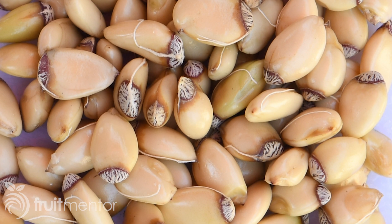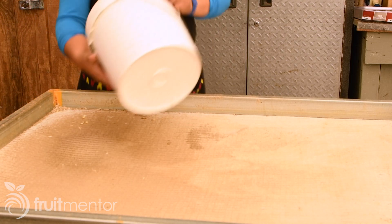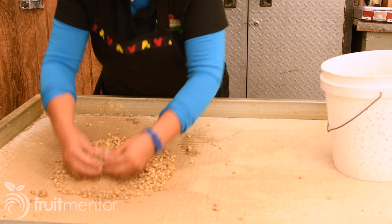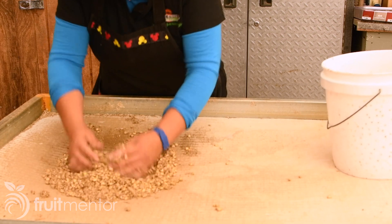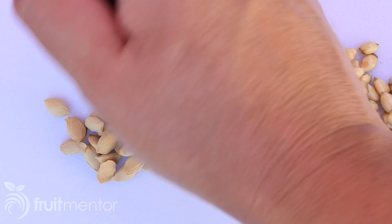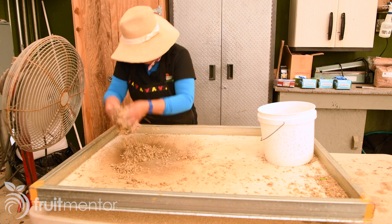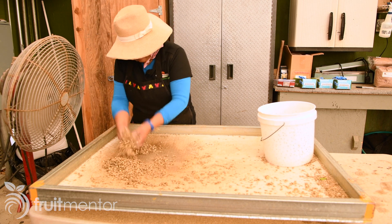When it is time to plant the seeds, the seeds are peeled. First, the seeds are chemically treated to soften the seed coat. Then, vermiculite is used to rub the seed coats off of the seeds. Peeled citrus seeds germinate much faster than unpeeled citrus seeds, and the seedlings from peeled seeds have straighter, healthier roots. A fan is used to separate the seeds from the seed coats, which are blown away.